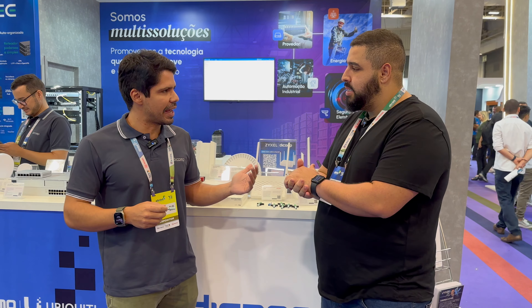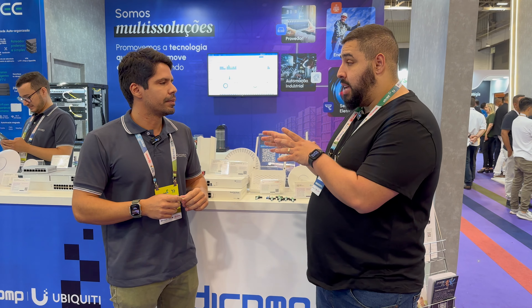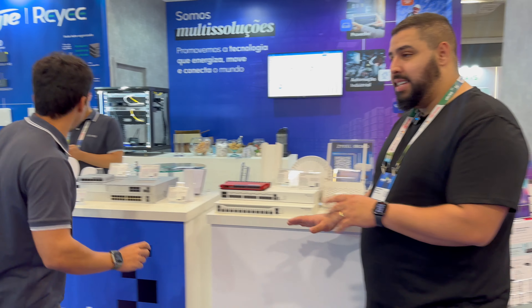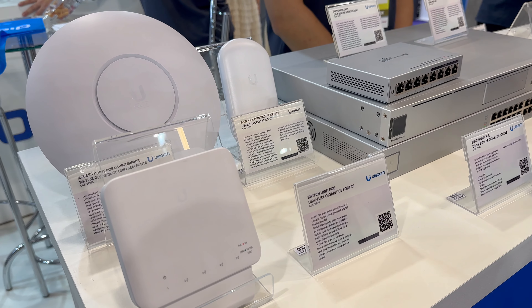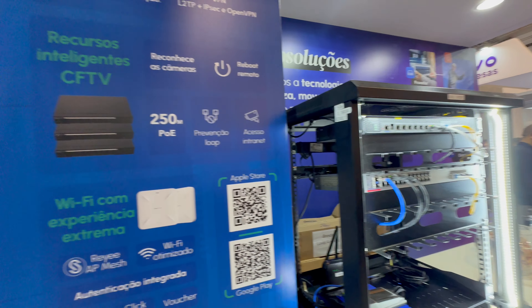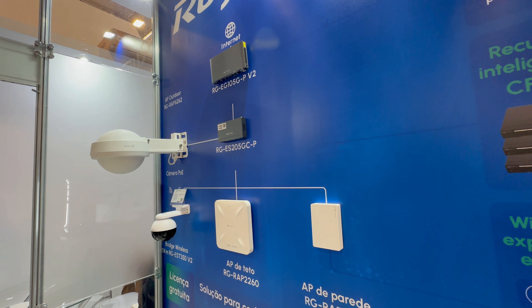A gente está lançando também algumas linhas de Wi-Fi 7, que é bem legal para o provedor de internet para dar mais conectividade. Temos um lançamento da Ubiquiti — a homologação terminou, o Wi-Fi 7 deve estar chegando em uns dois meses. E a gente tem um lançamento da linha Ridge, que é um lançamento de antenas para ambiente corporativo, com Wi-Fi 7 chegando em três meses também.